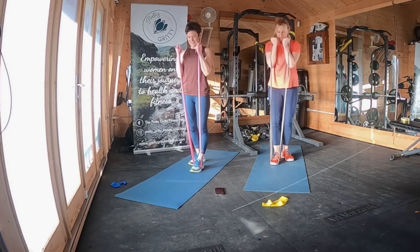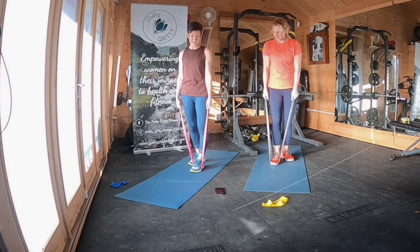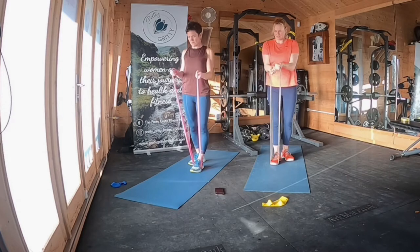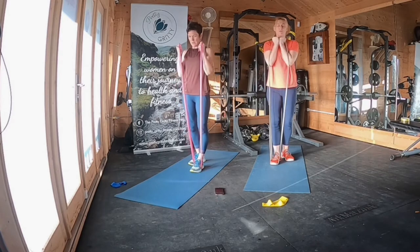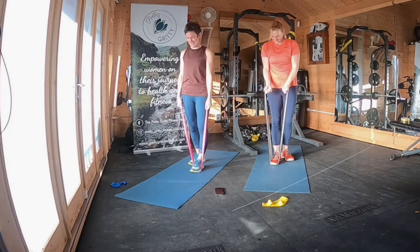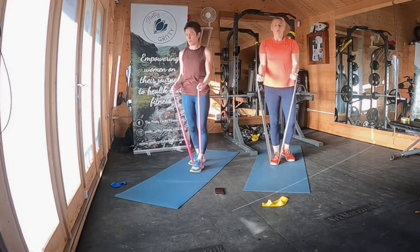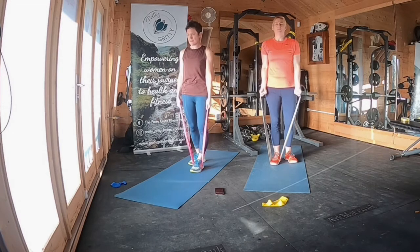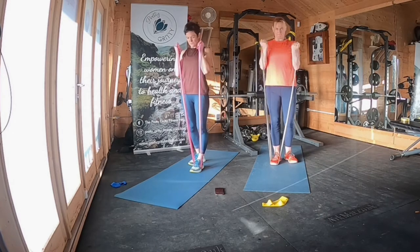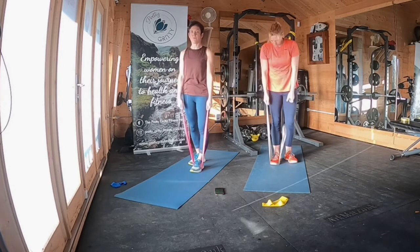You'll need a strong grip on the band as well. Ten seconds — keep going if you can, take a pause if you need to and then join in again. Four, three, two, one. Fabulous.